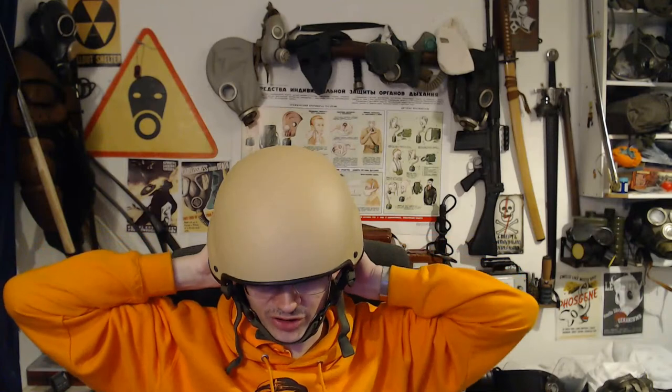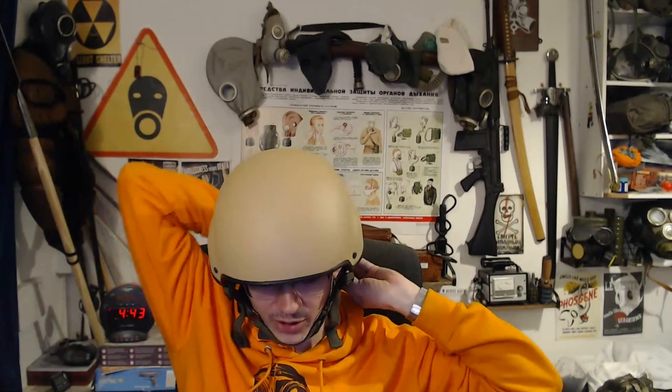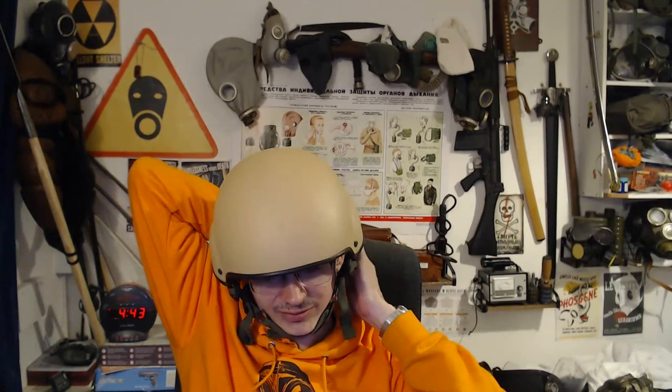That's quite nice and comfy. Then I might need to adjust the rear strap a little bit. There you go — that's the Mark 7. As said, it's a nice comfy helmet. The Mark 7 is really nice and comfy.